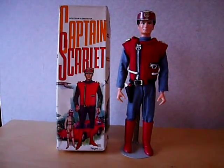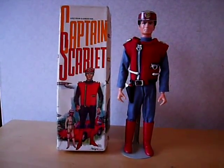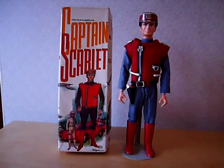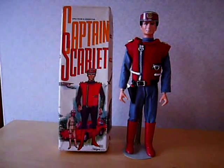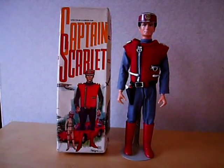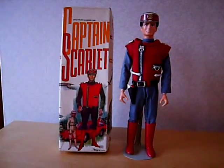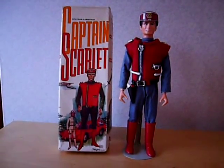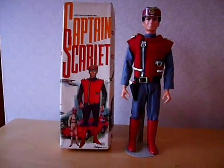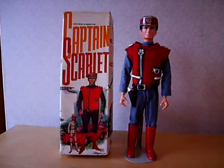Starting off is probably my favorite of everything I've got — it's a 1967 Pedigree Captain Scarlet action figure, very much like an Action Man, although this was actually produced by Pedigree, so the body is like Tommy Gun, which was Pedigree's answer to Palitoy's Action Man, which in turn was the English version of Hasbro's American figure GI Joe.